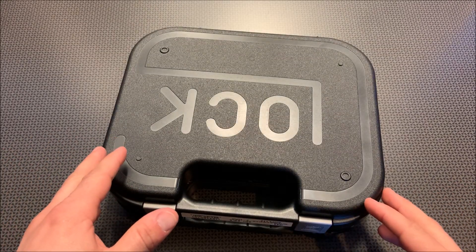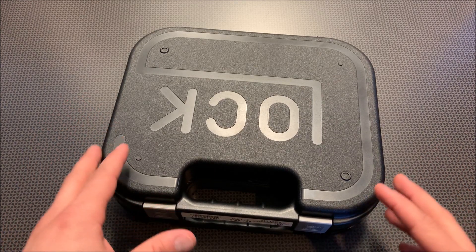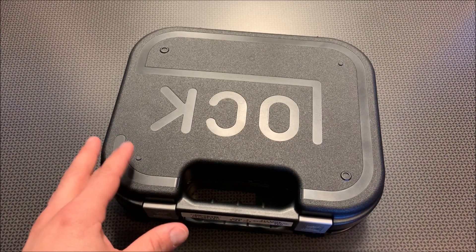I'm back today with an overview and first shots video of the Glock 44 chambered in 22 long rifle. This has been one of the craziest releases of a handgun that I've seen, and there is a lot of hype surrounding this handgun, good and bad.